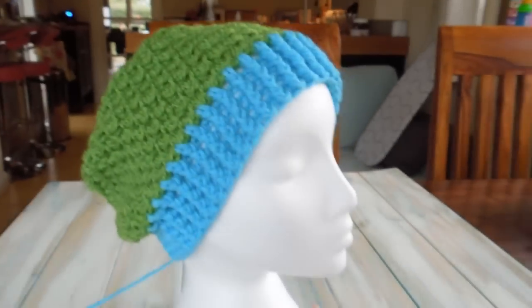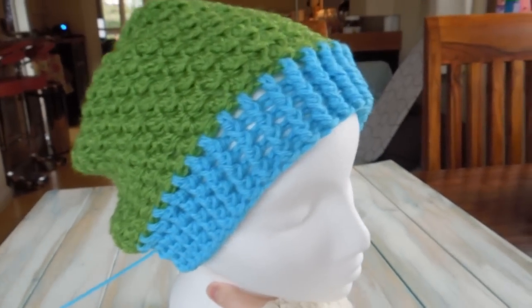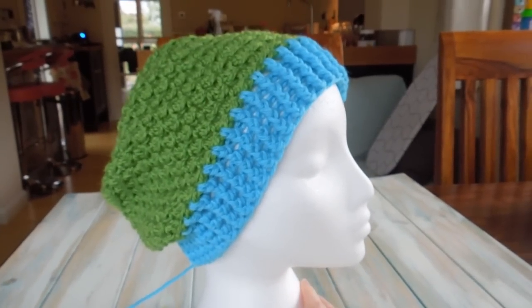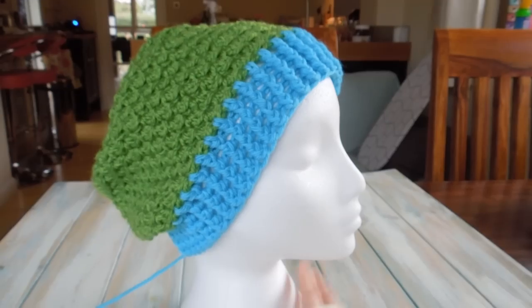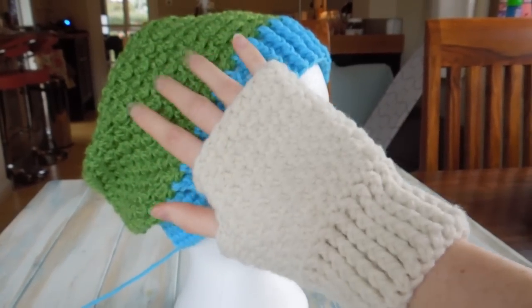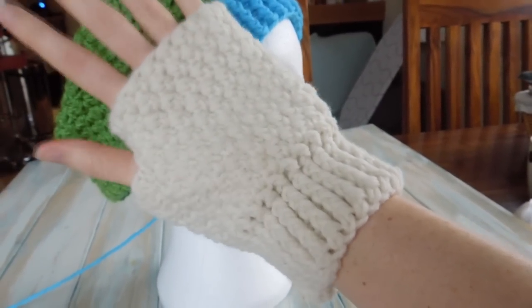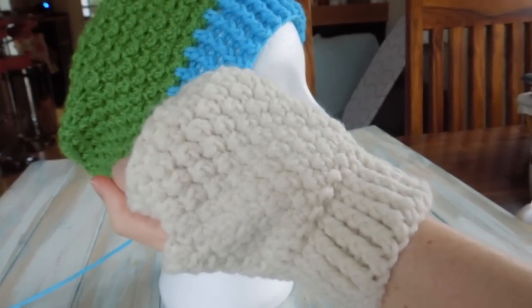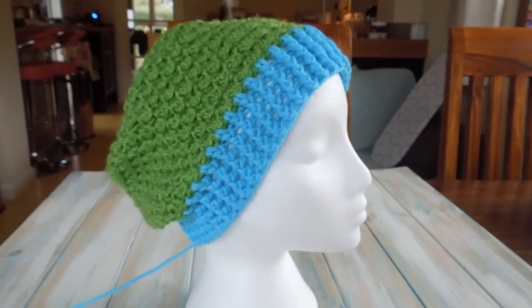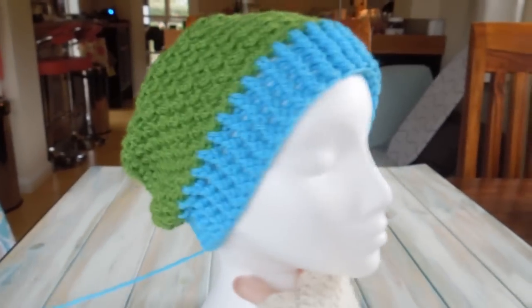Hi everybody. In this video I'm going to be showing you how to make my famous cluster beanie. This is the free crochet pattern that you can download on my website. A lot of people requested a video to go along with it. It's basically the cluster hat that goes with my cluster fingerless mittens video which I did a while ago. I'll put a link in the description to the mitten video, but today I'm going to show you how to make the accompanying oversized cluster beanie.